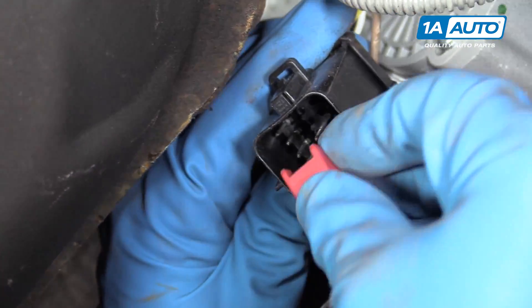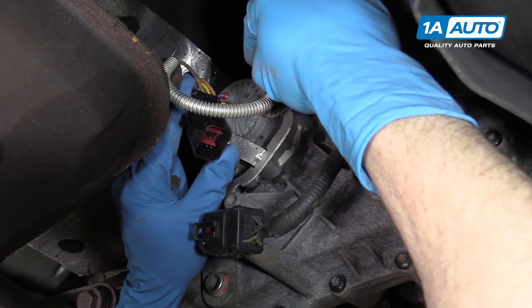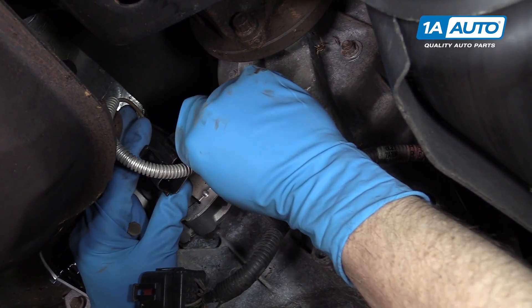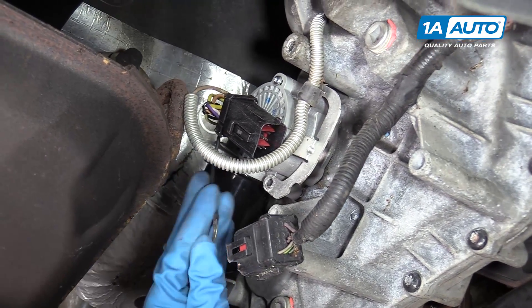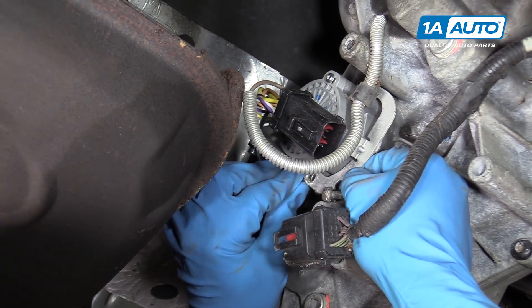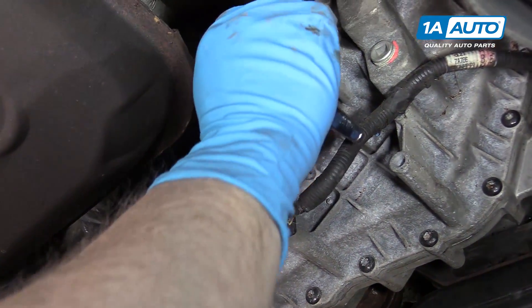Then reinstall this locking tab. For these two bottom bolts, remember this one goes through that wiring bracket first, and then through this bracket into the motor and transfer case. Tie it in a little bit. And again, remember to make sure you bring this ground wire down in between the bracket and the motor. Put your bolt through.